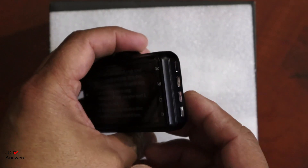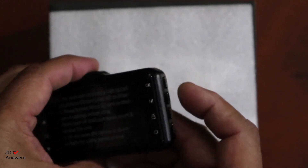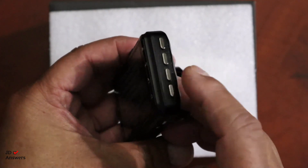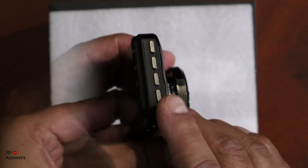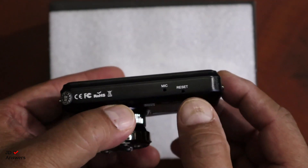On the other side you have your OK button which is your top button, then the M button which is your mode button, then the lock button to lock those files, and the last one at the bottom is your power button. Underneath you see your mic and the reset button.